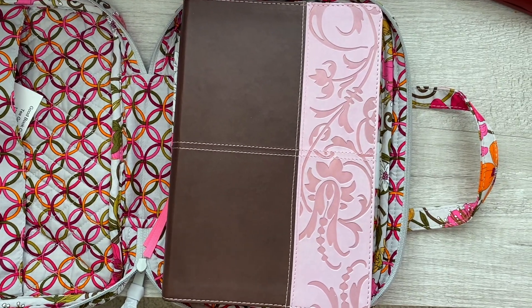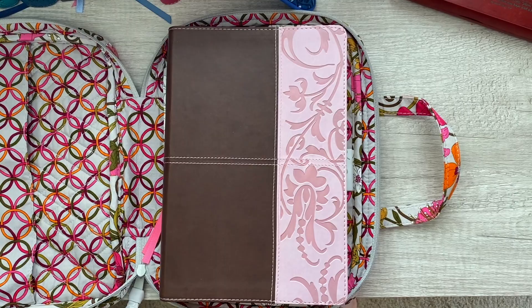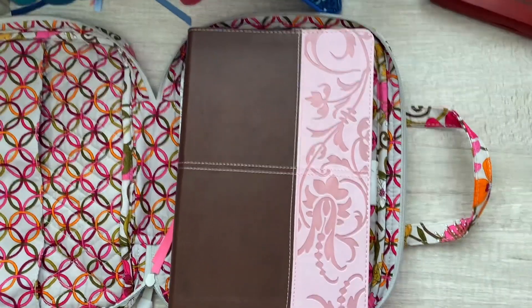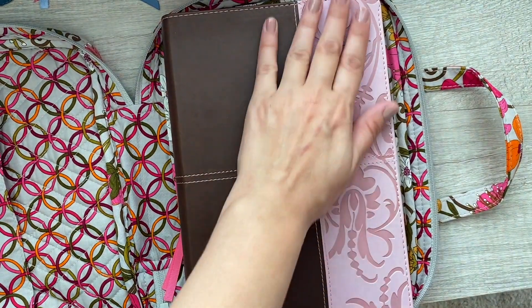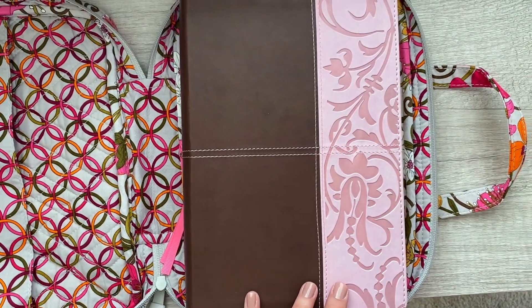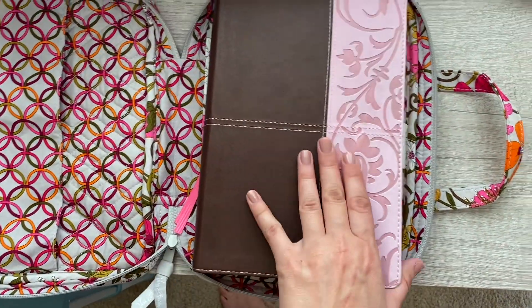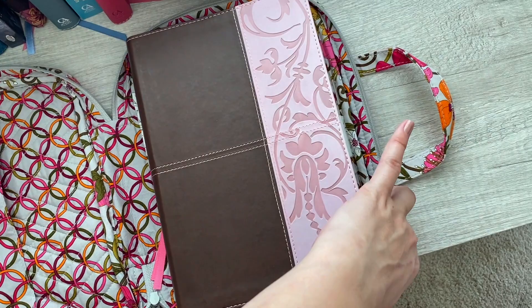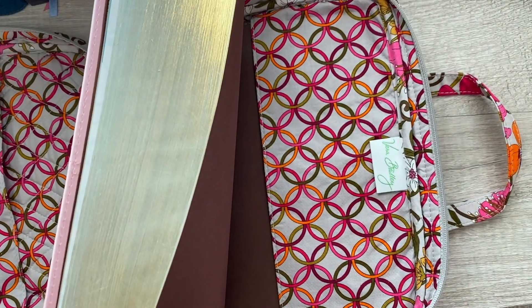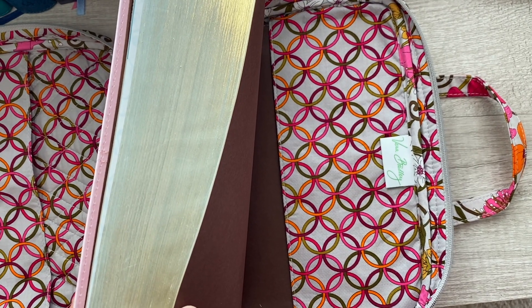I like to cross-reference and read a couple of bibles at the same time to make sense of the scripture. Anyway, the pattern on the front of this bible is beautiful — it's pink and brown imitation leather. I really like this translation. There's the back slip and the Vera Bradley tag.